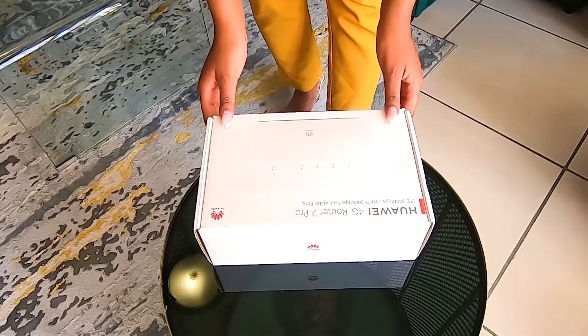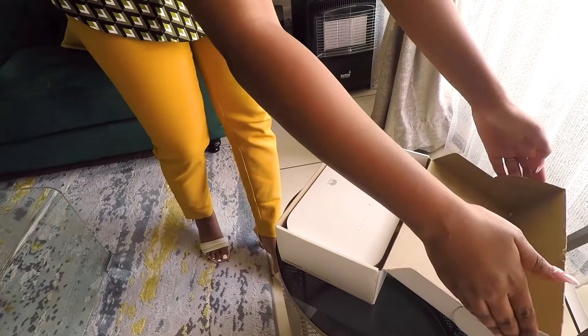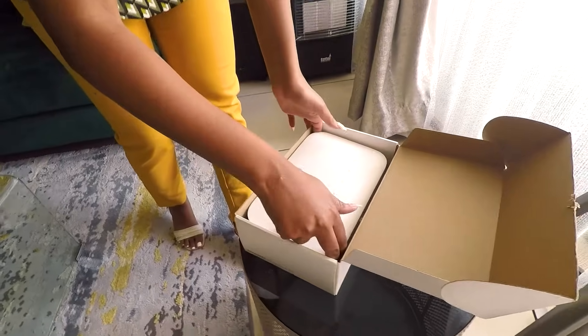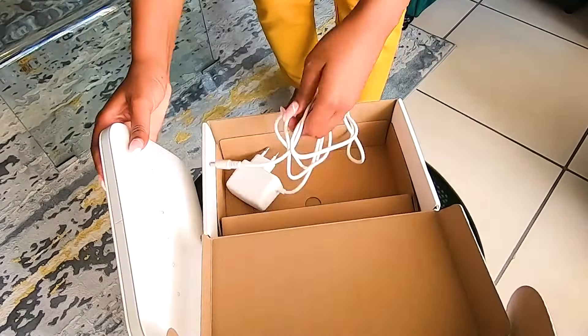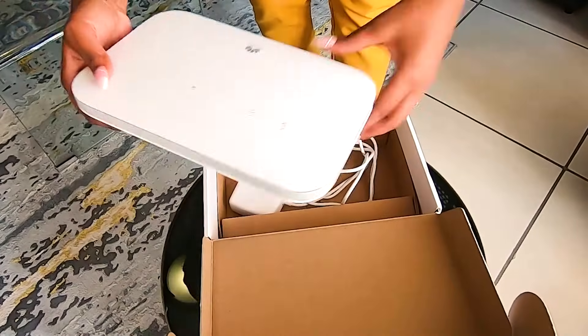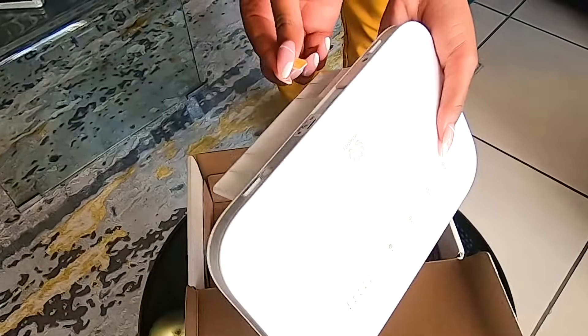Time to unbox. Here I have the Huawei B612. Everything's in here: the router, power supply, and my SIM card. And I'm going to slide right through the bottom here.